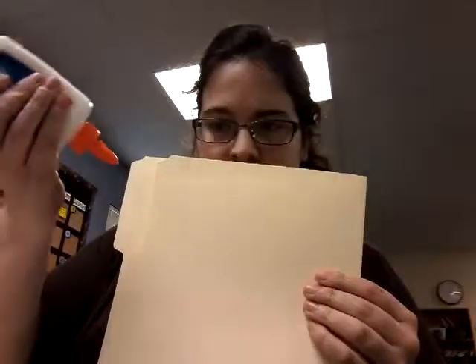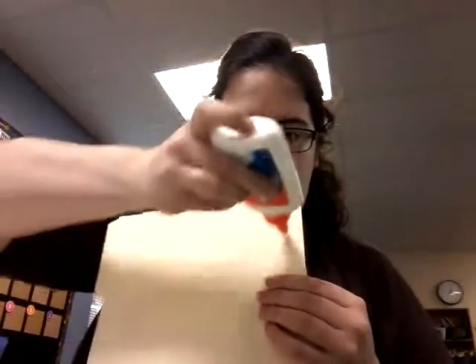To be honest, it's your choice, I don't care one way or the other. Anyways, we're going to just put glue dots all the way on this one side.